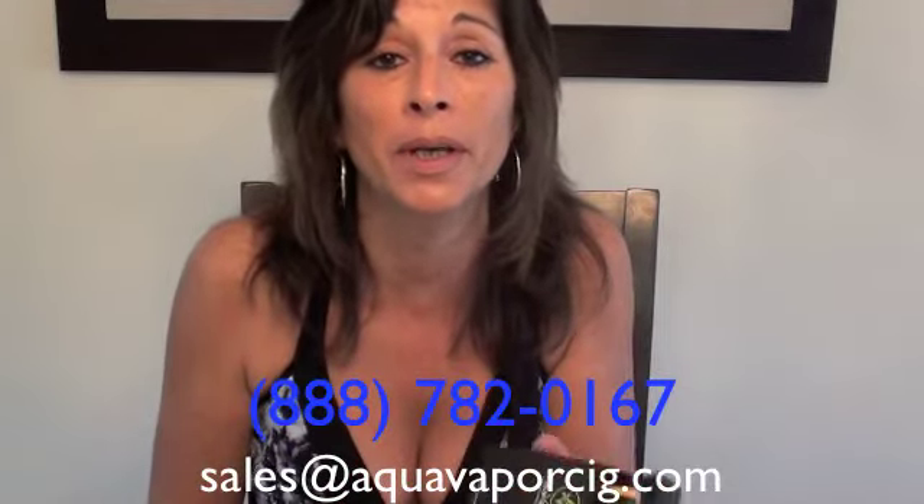I hope I've been helpful to you. Thank you. If you have any questions, just please call or email us. Happy vaping.